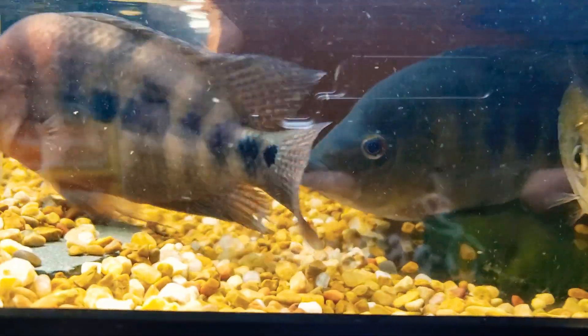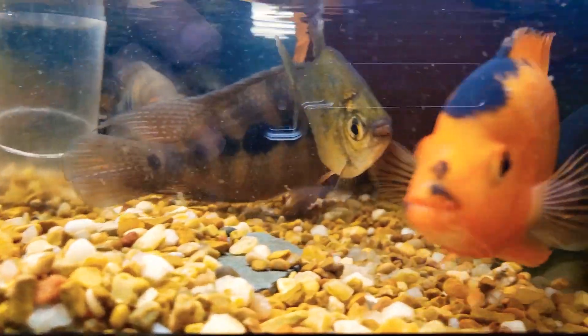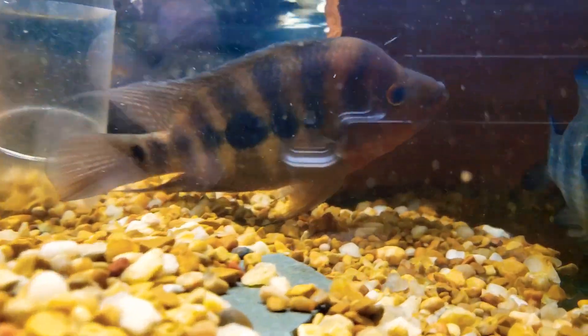This was probably the best way I was going to get a view of these, because where they're located I always get a very bad glare, so I never show you guys this tank that often anyway.